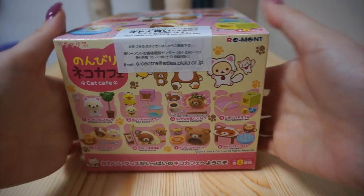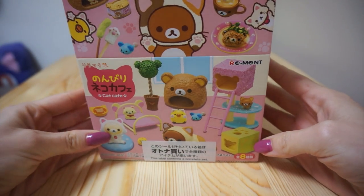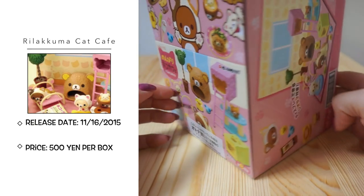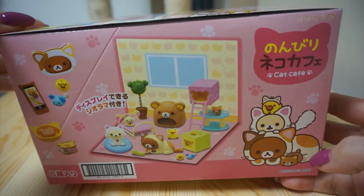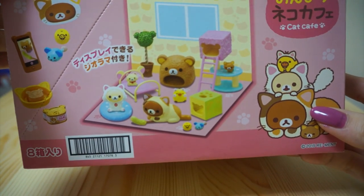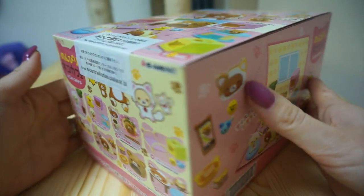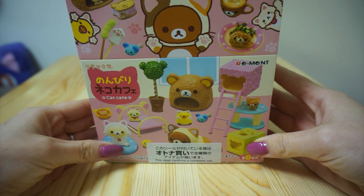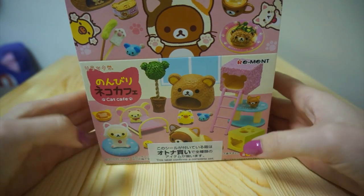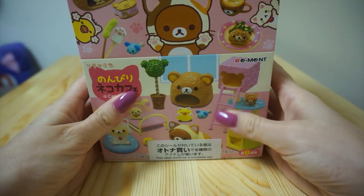Hey guys, welcome to my first ReMint unboxing video. I was in Nakano Broadway the other day and came across this miniature cat cafe set. If you are new to ReMints, it's a Japanese company that makes miniature collectibles. They have lots of food items, but this one caught my eye — look at it, it's so cute. This is the first ReMint I have ever bought, and I can tell this is going to be a new obsession. Look for more ReMint videos, they'll probably be over on my second channel from now on.